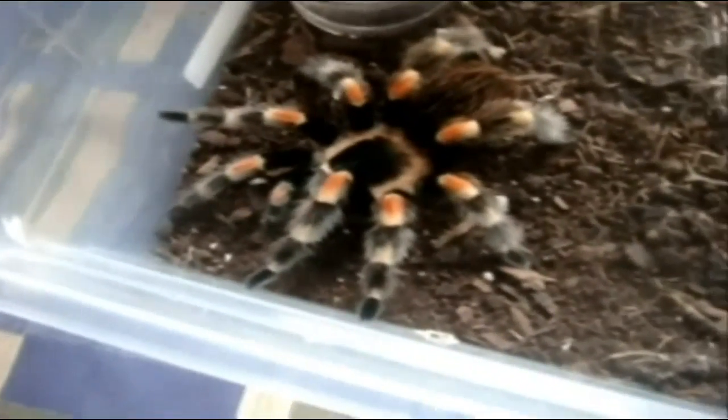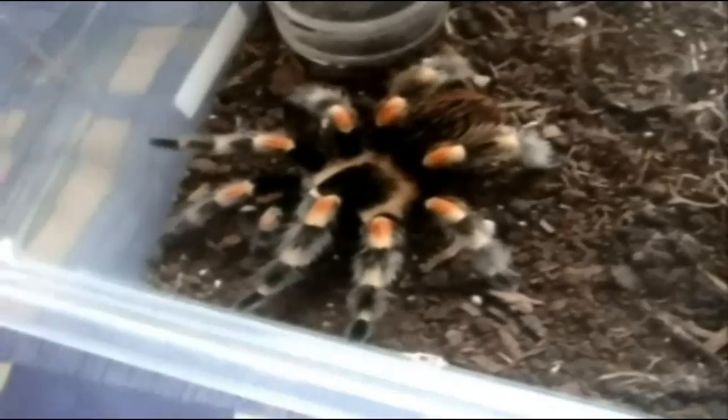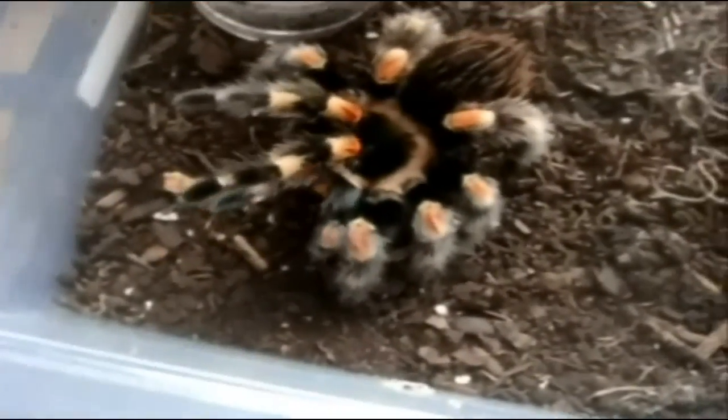Oh, this is quite the feeding video. Wow, I'm actually enjoying this one here. Sweet. Alright, here's Athena's turn — this is a B. smithi, Mexican red knee. There she goes.